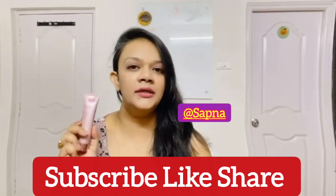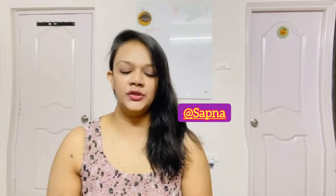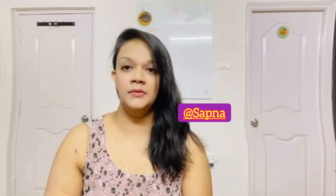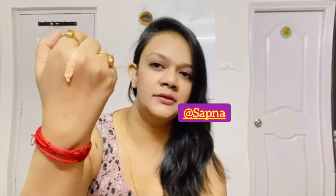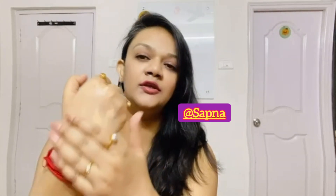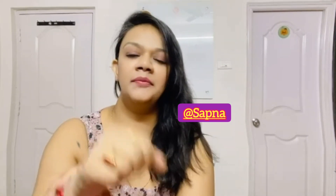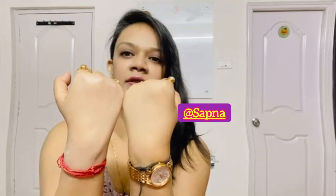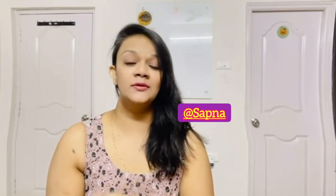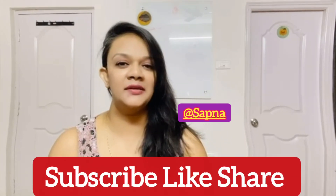If you are talking about texture, this is a creamy texture. I am showing you the texture. As you can see, it is very easy to blend and you can see an even tone on the skin. It is very light and quickly absorbed.